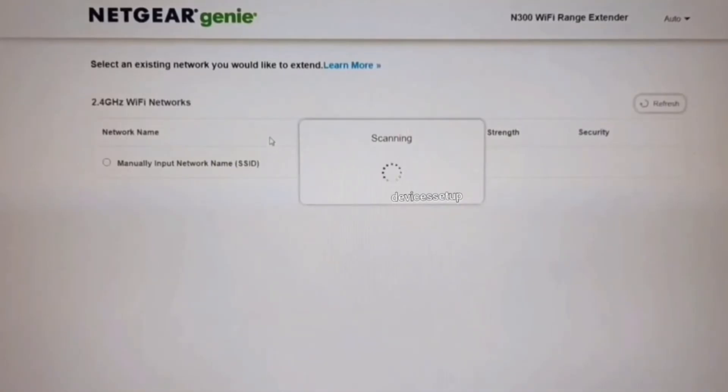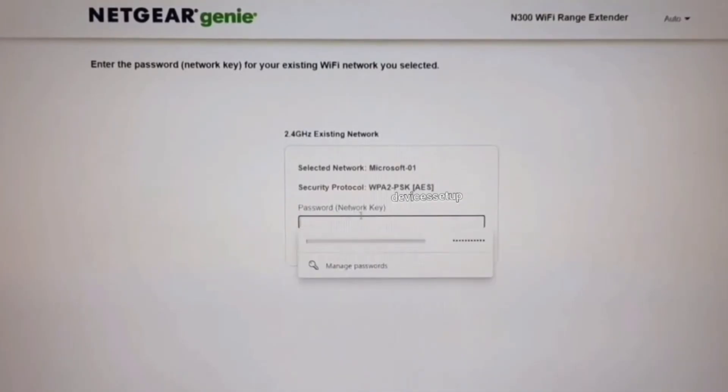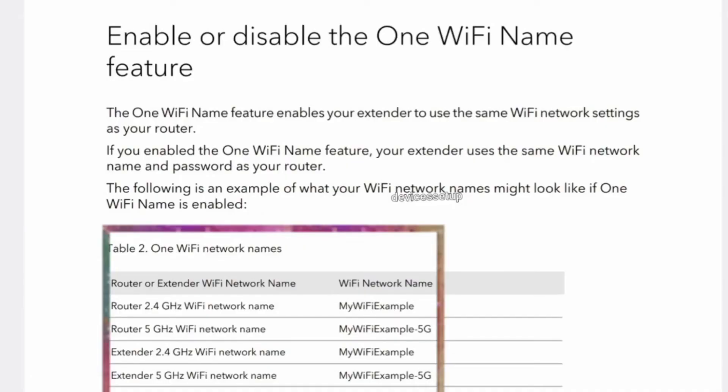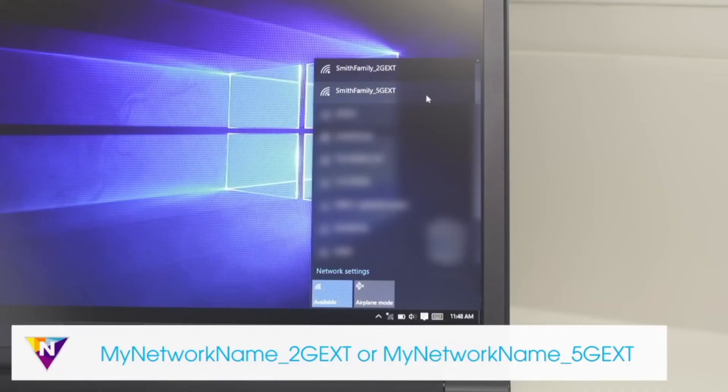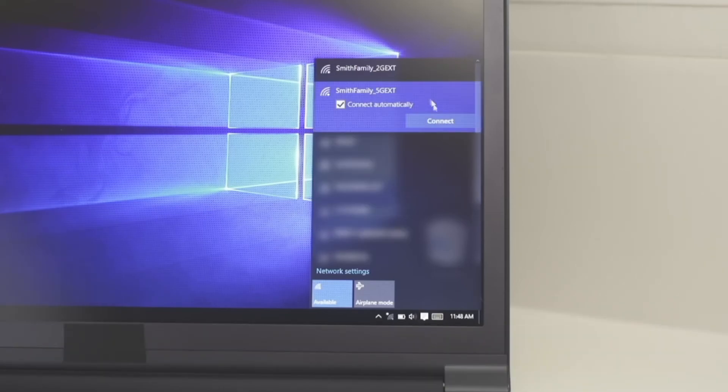On the setup page, follow the on-screen instructions to complete the setup. It will ask you to select the network name you want to extend and enter its password for verification. After setup is complete, if the One Wi-Fi Name feature is enabled, the extender will use the same name as your router. If disabled, the extender will appear in your Wi-Fi list with an '_EXT' suffix after your router's SSID.